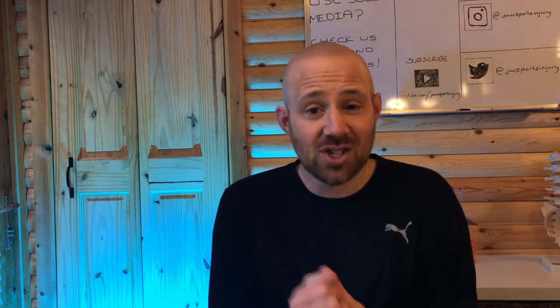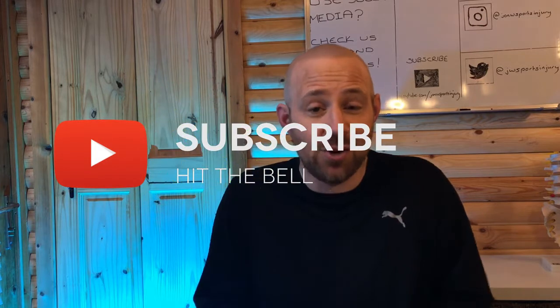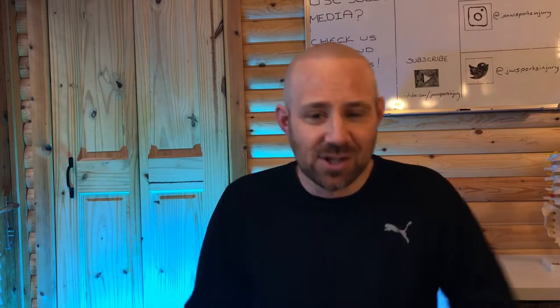If you like our content and you like these tips about your health and wellbeing, don't forget to subscribe to this channel and hit the bell notification so we can let you know each and every time we bring out some new content.